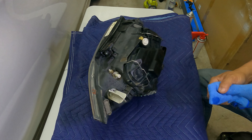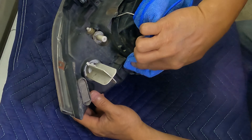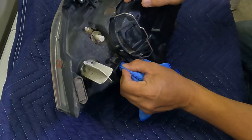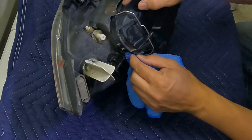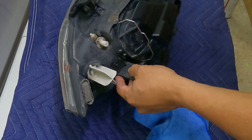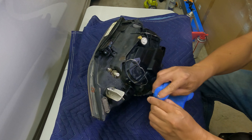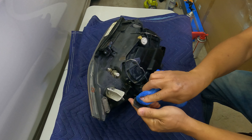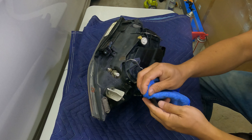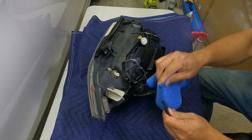Before we do the JB weld, I'm going to use the plastic welding gun. So this is the piece that I'm going to try to weld. I'm going to clean it with alcohol — make sure there's no grease on it — so when you put the JB weld it's going to stick a lot better.